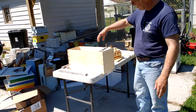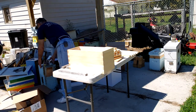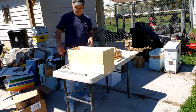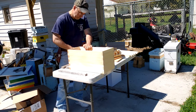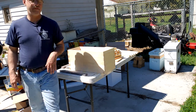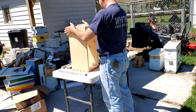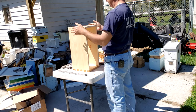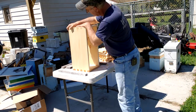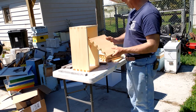Just out of curiosity — that is exactly the dimension of a five-frame box. Pretty cool. These are all my end boards for my nucleus boxes. Now I have to glue, drill, and screw — I've got a lot of work cut out for me. They're not pre-drilled. I do like these ends, though the downside is there's no handles cut in them.